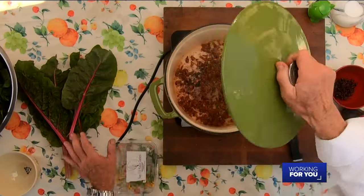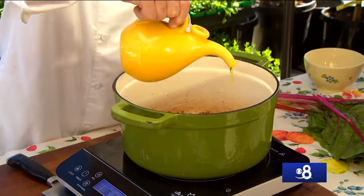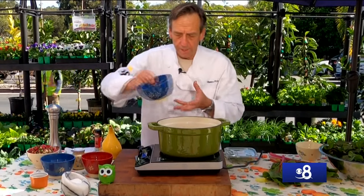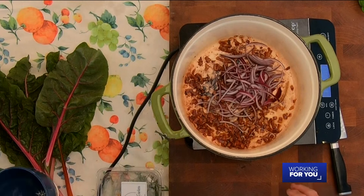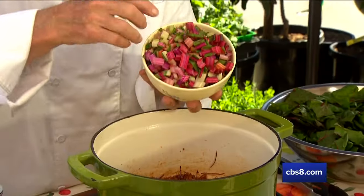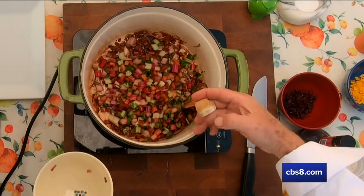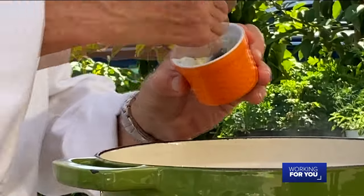I've already got my bacon in there which I pre-cooked and drained the fat from. To this I'm going to add about two tablespoons of olive oil and then a quarter onion sliced nice and thin, and we're going to sauté this for about three or four minutes just to soften the onions. The onions and bacon have been cooking for about a minute or two — now I'm going to add the stems of that Swiss chard in there and sauté for another two or three minutes to soften them up.